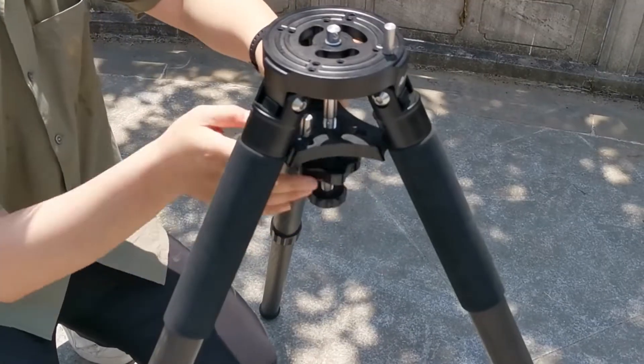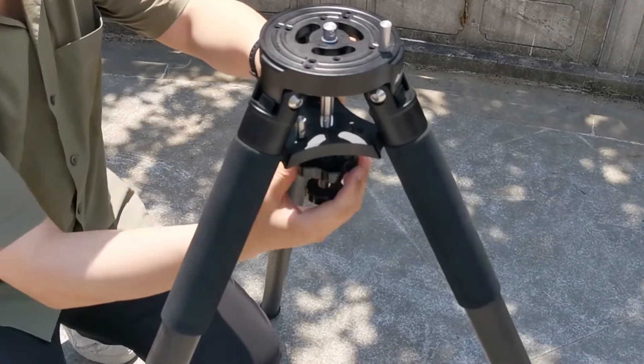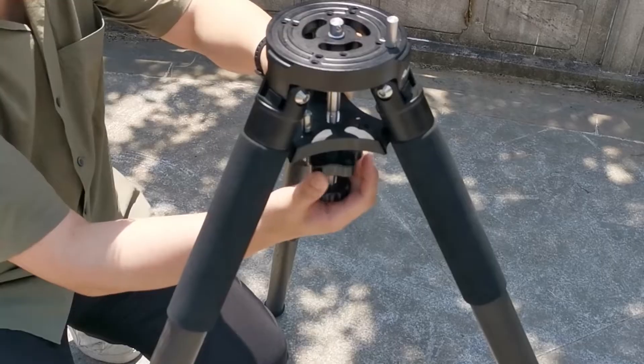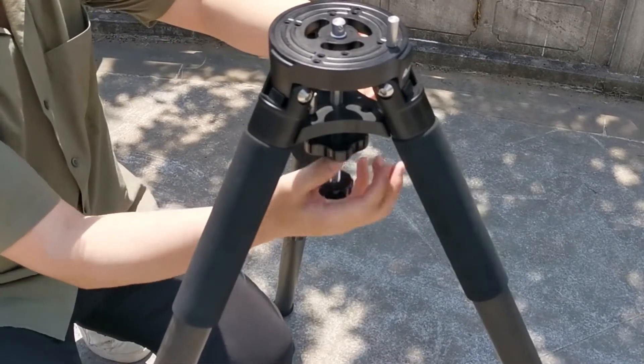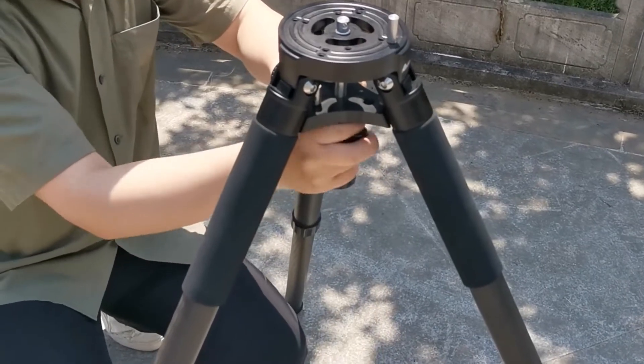Tighten the center rod of the tripod first, then use the tray locking knob to secure the tray tightly. Now the tripod has been fully set up.